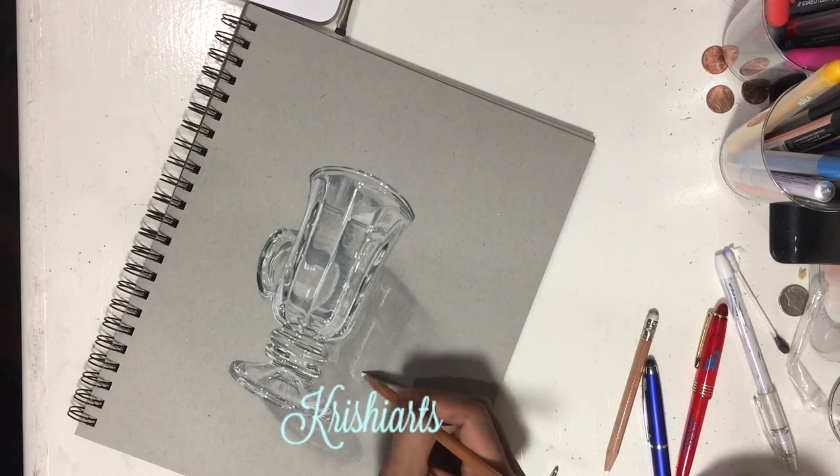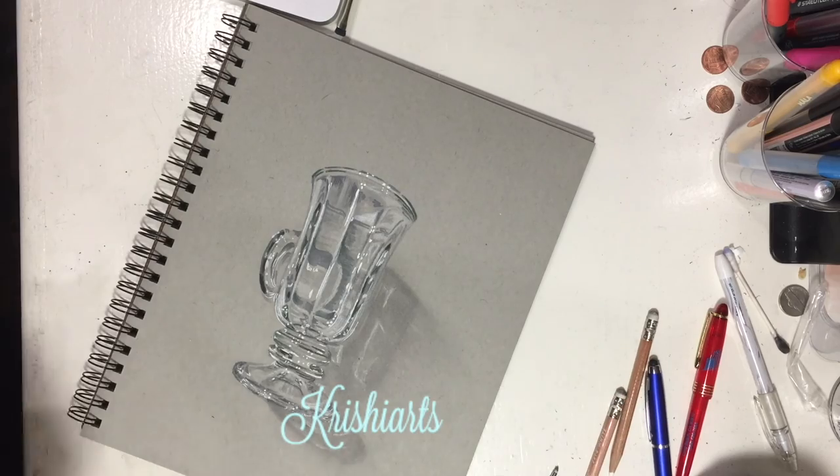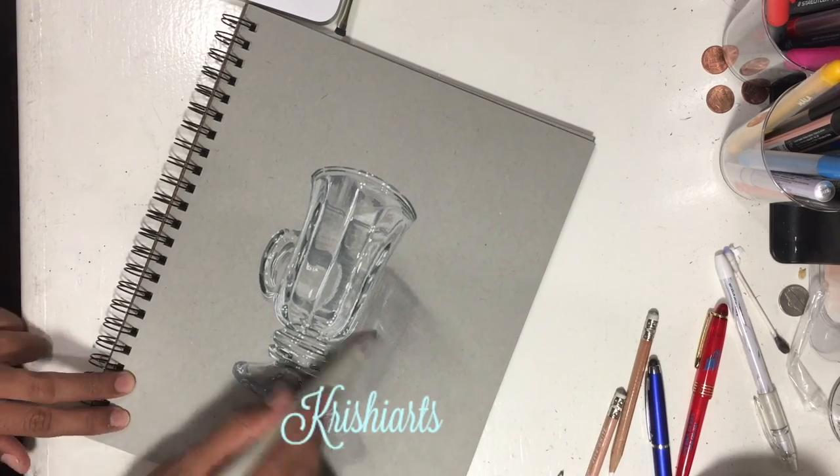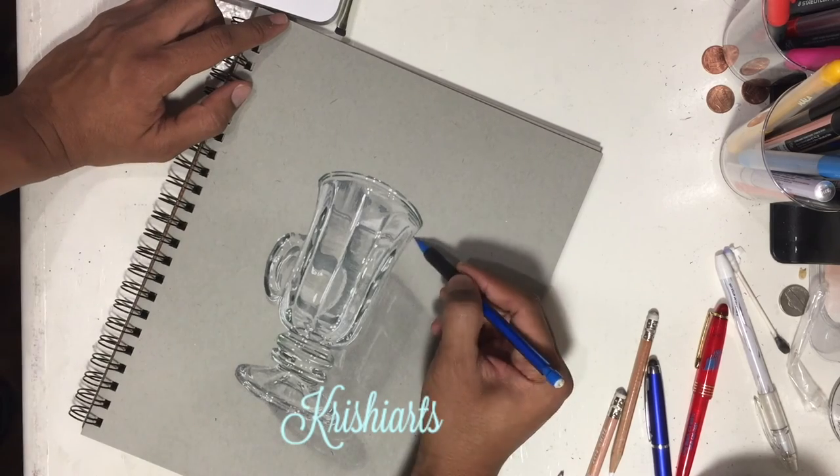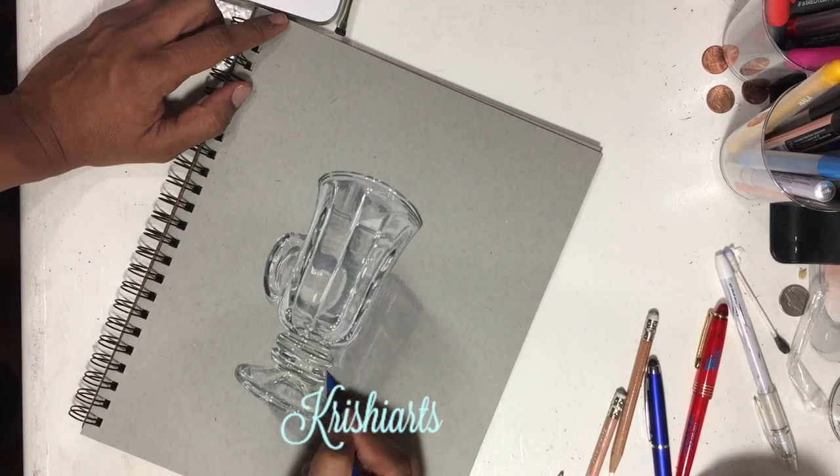Now I am using white pastel just to add those extra highlights on the shadow that are coming from the glass. As you can see, I am just trying to pull out the graphite away from the object to give it a real shadow appearance.